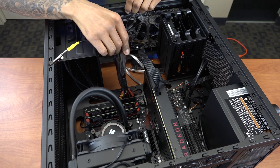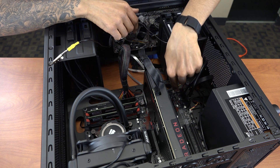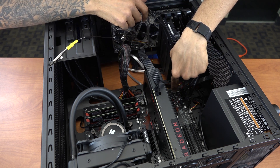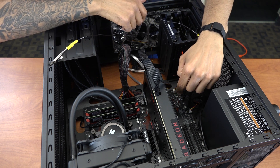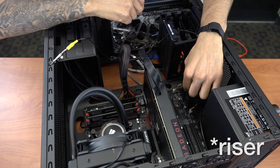I took advantage of everything and inserted the SATA drives already in the back. I was trying to keep everything nice and clean. The two system fans, which are the front fans, I inserted them here — system fan one and system fan two.